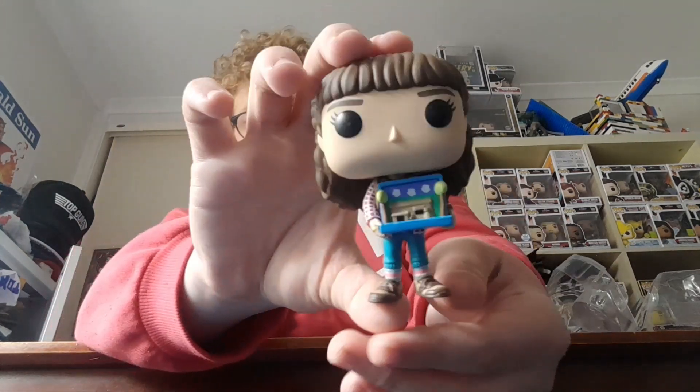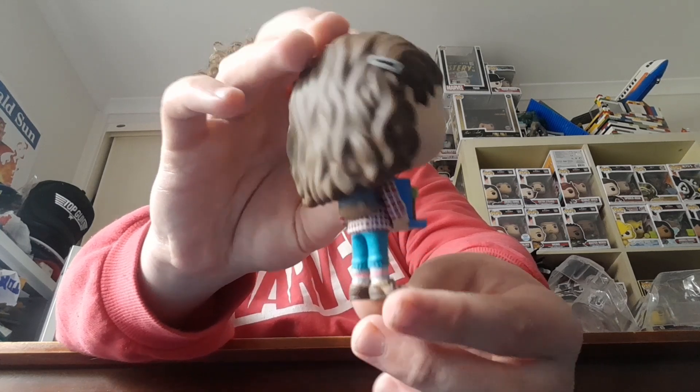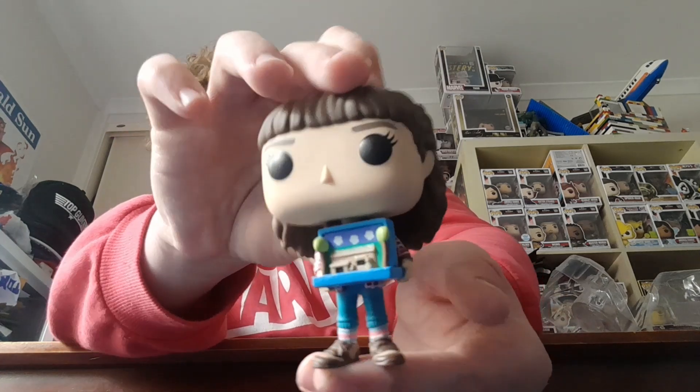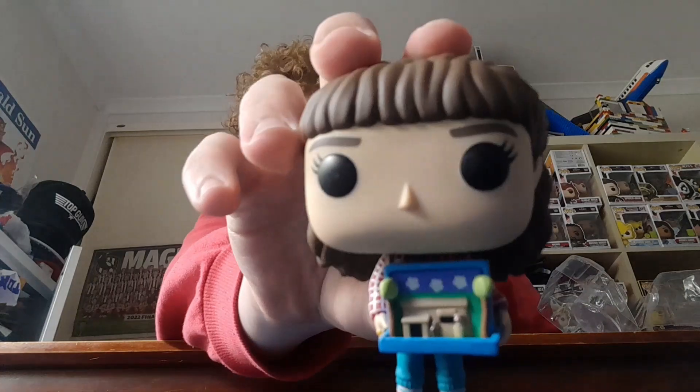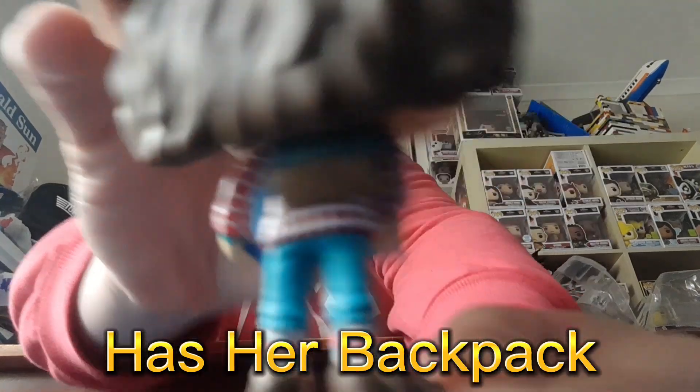Have a look at this — there's the front, side, back, and the other side. You can see she's holding the thing she made to show the class. Spoilers if you haven't seen this episode — I'm pretty sure it's the first episode. This is basically Hopper's house. I absolutely love the detail on how Funko did this diorama. She's also holding her backpack.